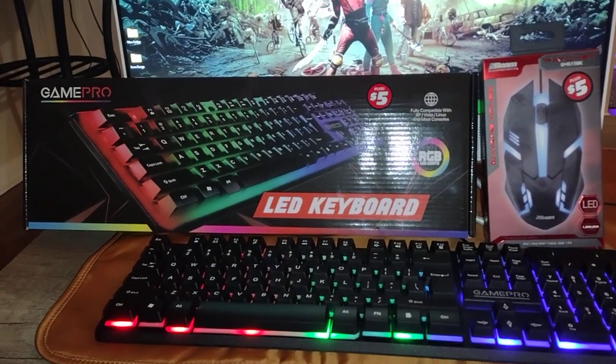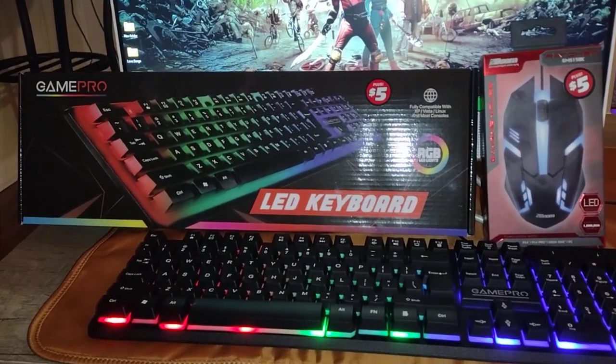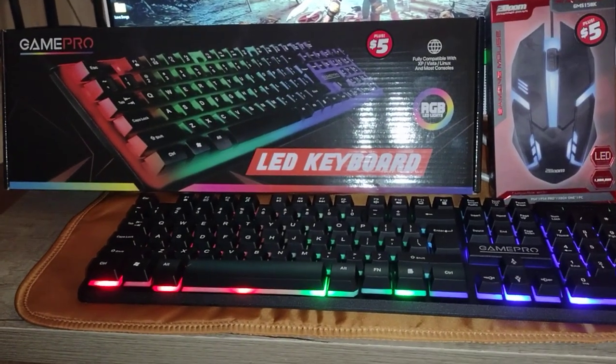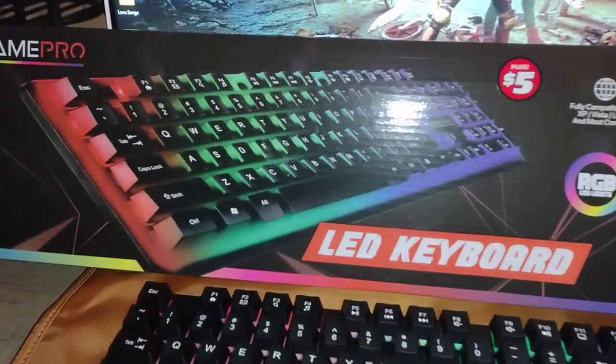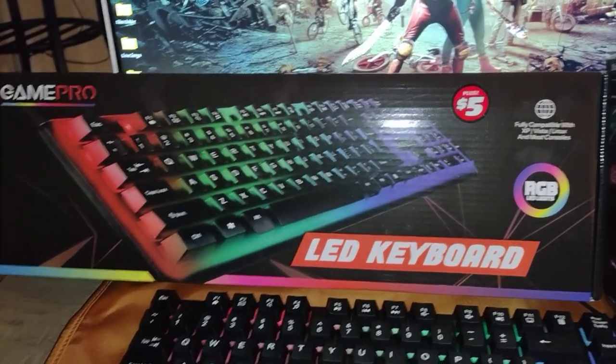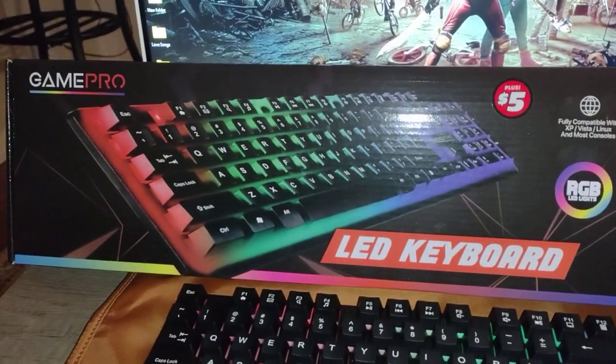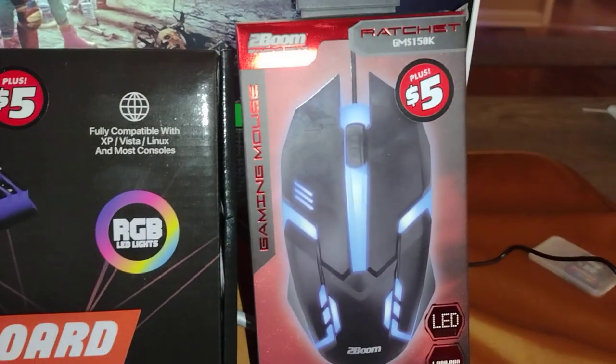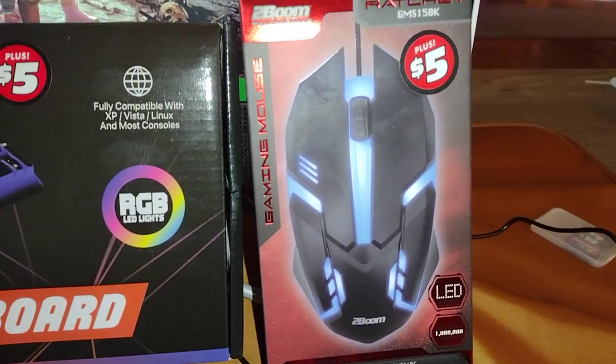Hey guys, I thought I'd show off these little keyboard and mouse — there's a mouse pad too but I didn't get it, though I'm gonna go back and grab it. It's RGB LED. It's a GamePro LED keyboard and it's only five bucks at Dollar Tree. There's also a Boom Ratchet mouse and it's five bucks as well.